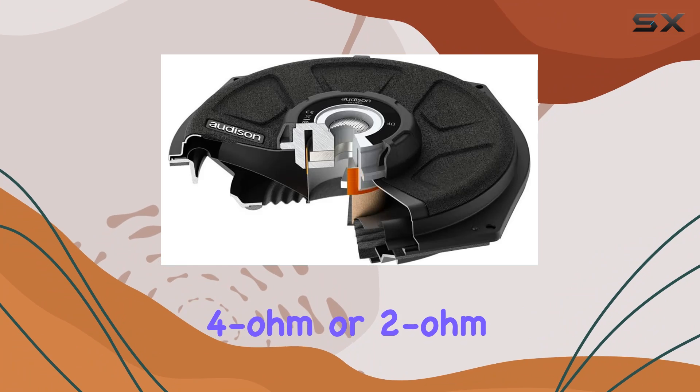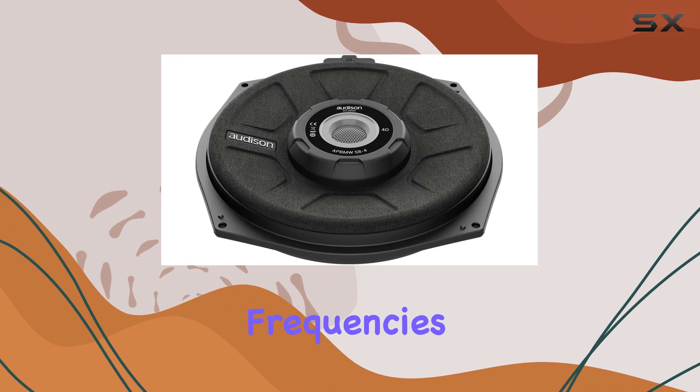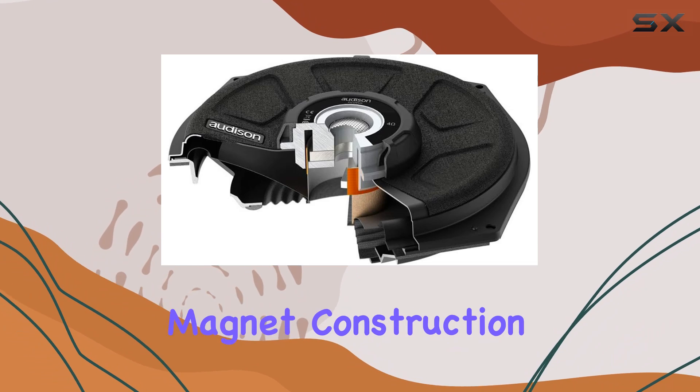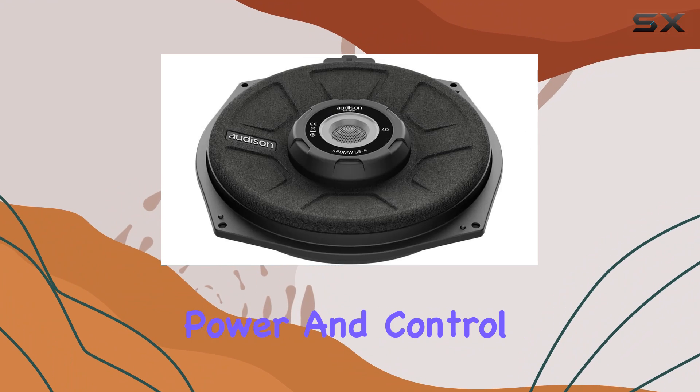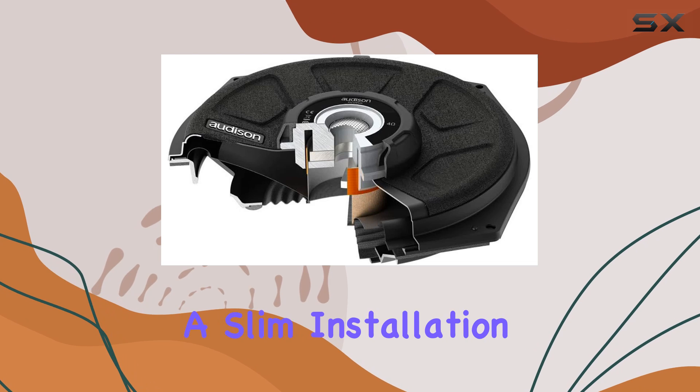Whether you opt for the 4-ohm or 2-ohm configuration, you'll experience deep, crisp low frequencies that transform your listening experience. With its neodymium magnet construction, the APBMW S8-4 delivers greater power and control compared to ferrite magnets, all while maintaining a slim installation profile.